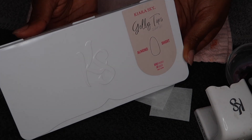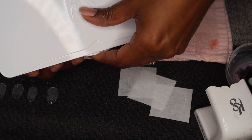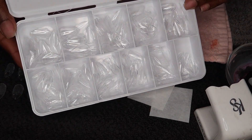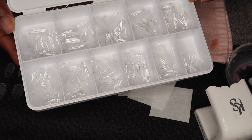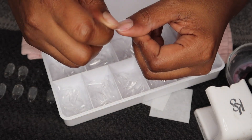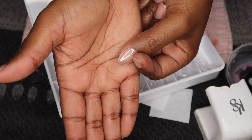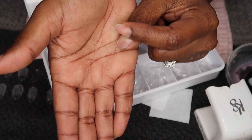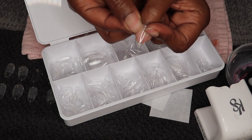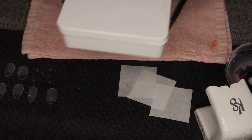If you guys watch the vlogs, you know that I am working with my new Kiara Sky short almond nails and this is how they look. They're actually really short — much shorter than I thought they would be — but we're still going to work with them. Let me show you guys the length and how they look.